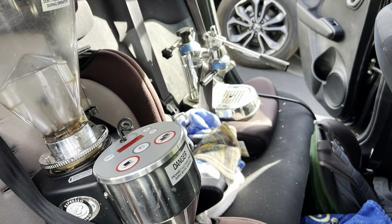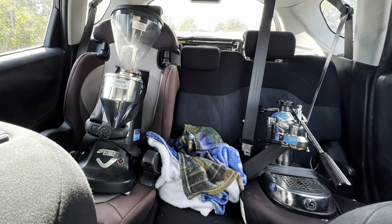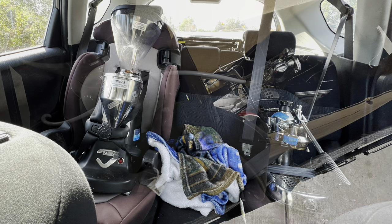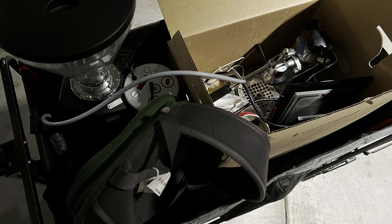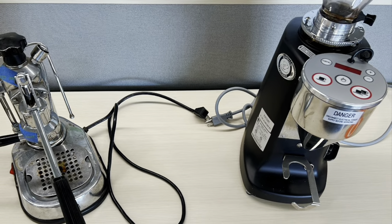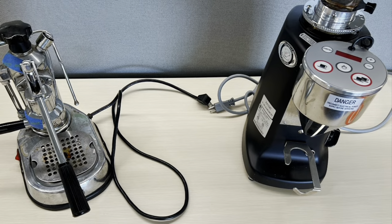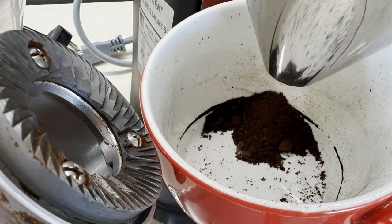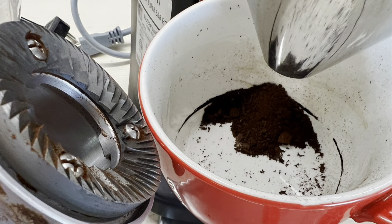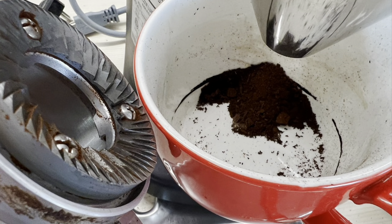I also grabbed a grinder from another office that wasn't being used. I always travel safely — put them in a little cart, took them to my office, and they were the first things on my desk. I didn't get a chance to pull a shot today from this machine, but I love La Pavone. I still need to dial in this grinder, which hasn't been used in almost three years and it's kind of gross, but I've been cleaning it out.